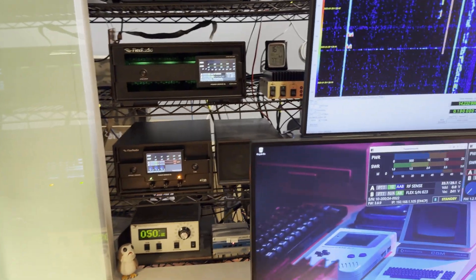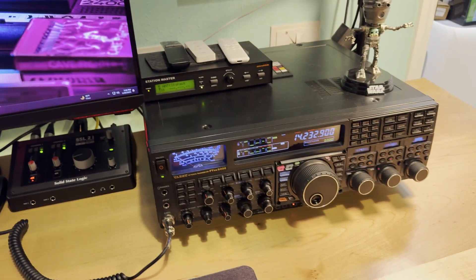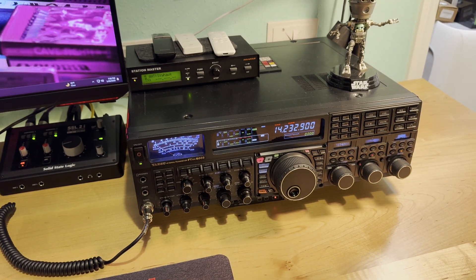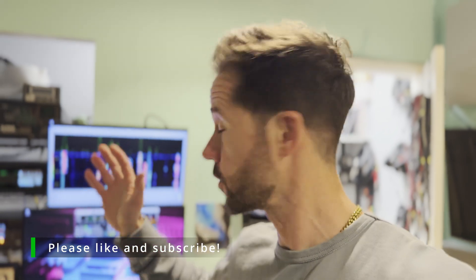But you might say, hey Andy, you don't have a Flex Radio. No, I don't yet. Still rocking the trusty Yaesu FTDX 5000. So you might say to yourself, well, how am I going to use the Power Genius or the Tuner Genius without a Flex Radio? Fortunately, they've thought of that. There's a lot of options for connection or communication to whatever radio, whatever exciter you may have.